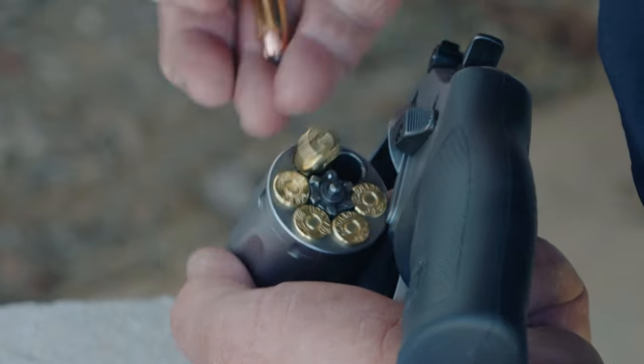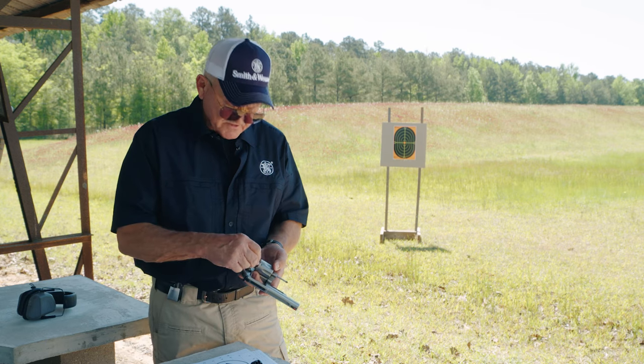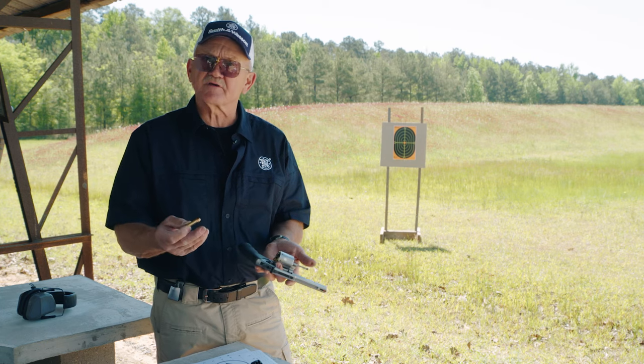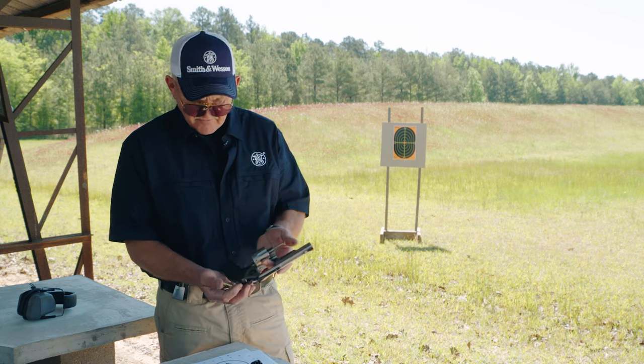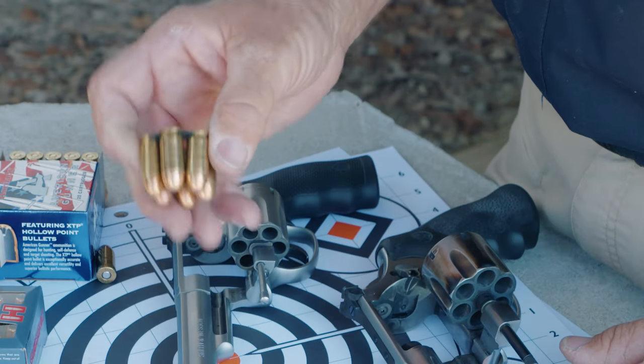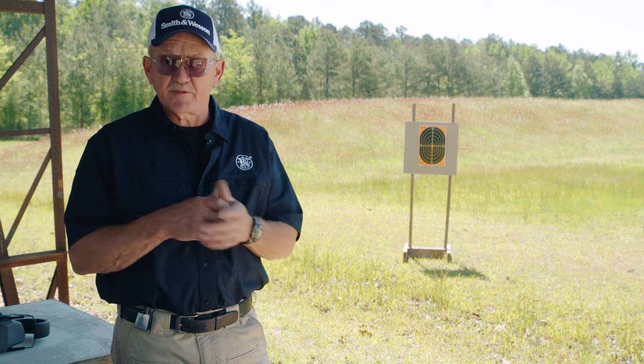So you can put in all six. And one of the advantages of a rim cartridge is that if I fire just one round and I just want to extract that, I can do that and load it with a fresh round — or I can, of course, extract all six. I'd like to go over some techniques on how to load and unload a moon clip and also a rim cartridge.